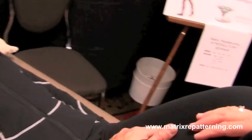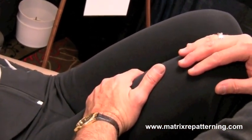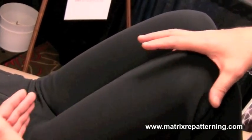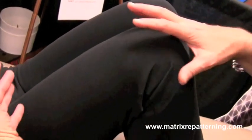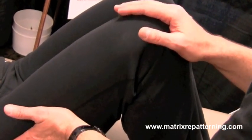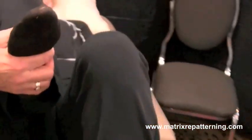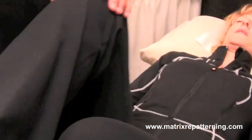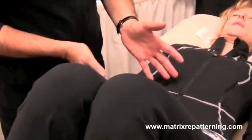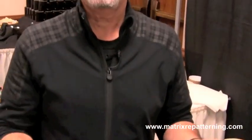By applying gentle pressure to the bone, we can actually cause a release of tension in the form of electrical charge to be facilitated. And once that happens, the muscles relax, the hip which is restricted can then relax and become more functional. And as a result of that, there's less tension, less strain and less pain.